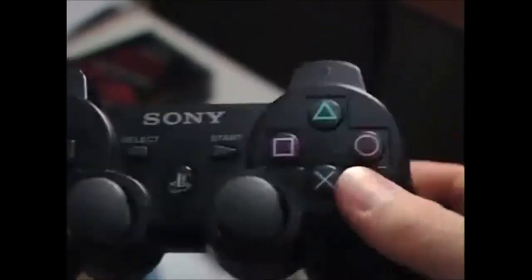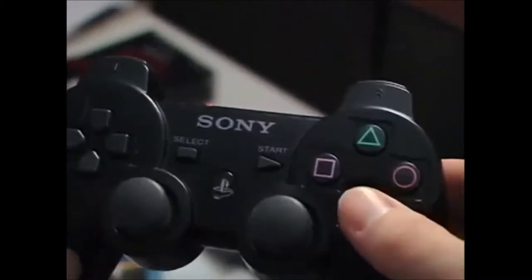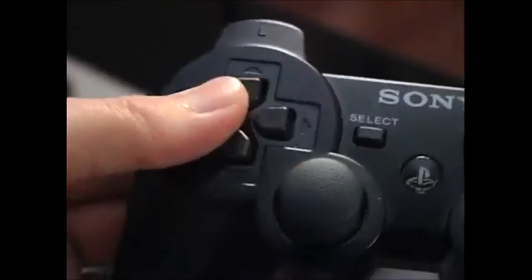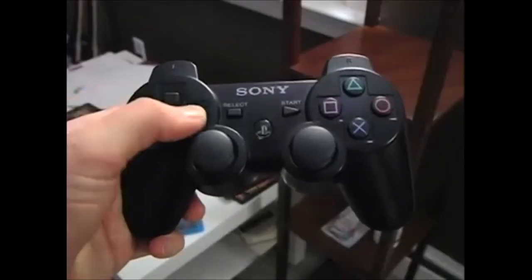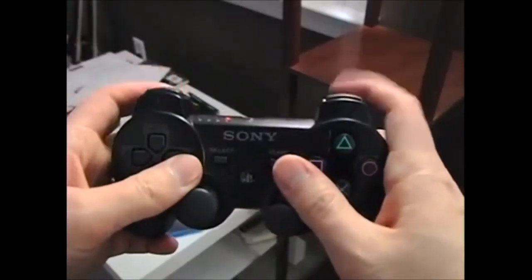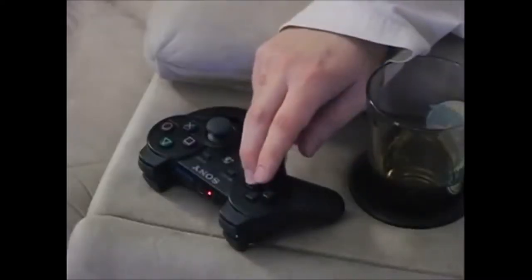There's another problem with the controller — more of a minor inconvenience. When you're playing a Blu-ray the controls are different than for a regular DVD. Play and pause is no longer X; now it's Start. Fast-forwarding and rewinding on a regular DVD use left and right on the control pad, but on a Blu-ray you have to use L and R. It was much easier before because I could use one hand, but now I have to pick it up and use both hands. I'm aware there's a special controller made for Blu-ray but I was fine with the regular game controller until they changed the controls.